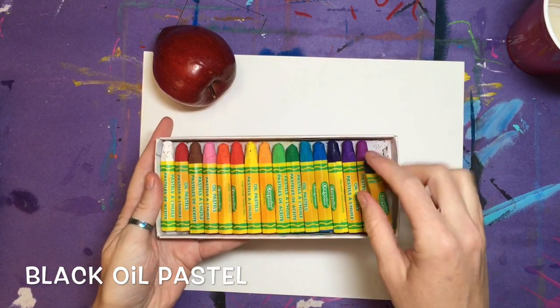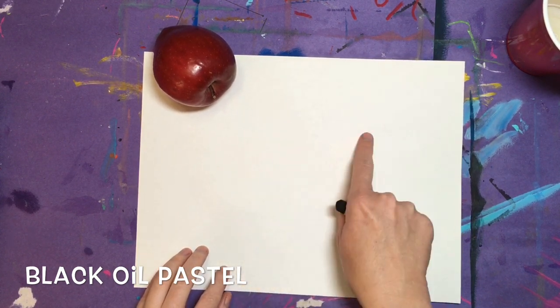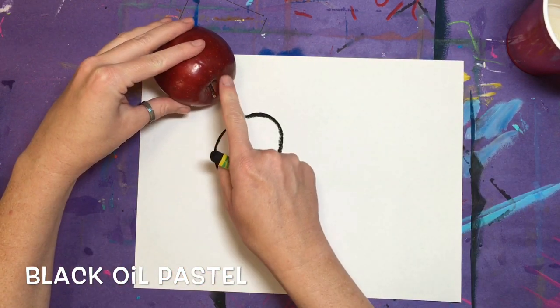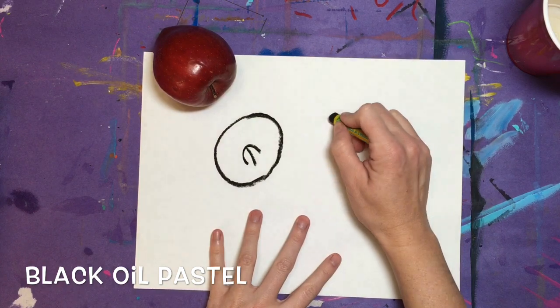How many apples do you want in your still life — three or four? Let's use the shape of a circle to create those apples. It's okay if they're lumpy and bumpy. Draw the letter U and a short curved line for each stem.